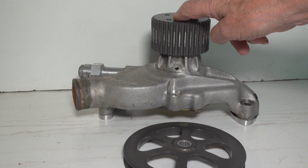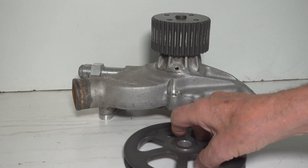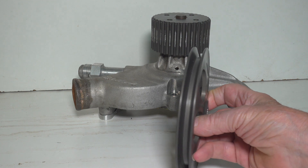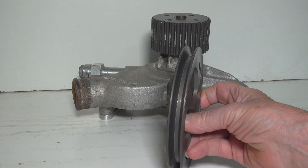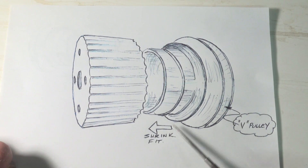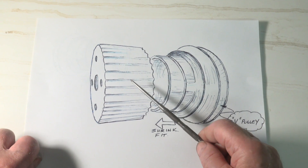I was asked to make a V-Belt pulley to drive a power steering pump for a race car. This is the pump pulley and I will need to match the groove. It will need to press into the tooth gear that drives the water pump. I drew the sketch to get an idea of what I had to make.